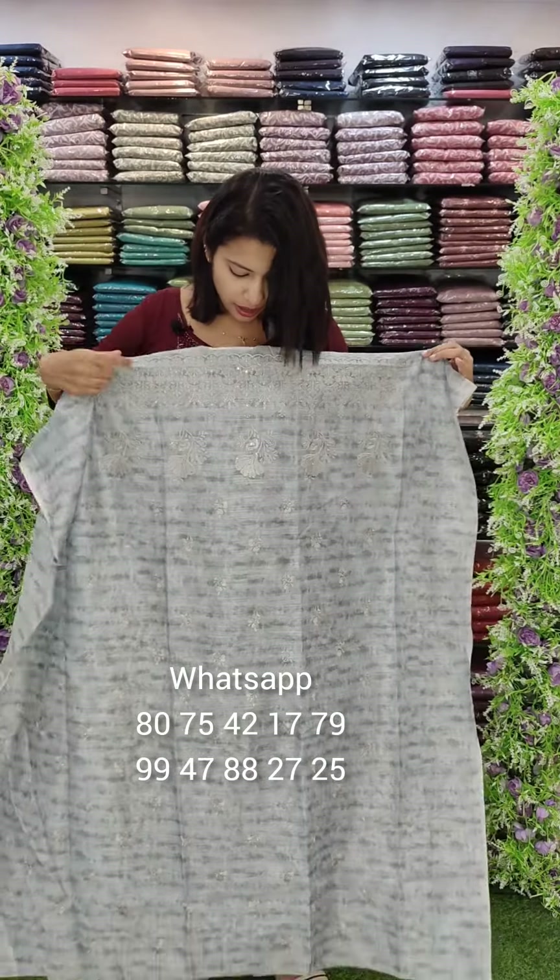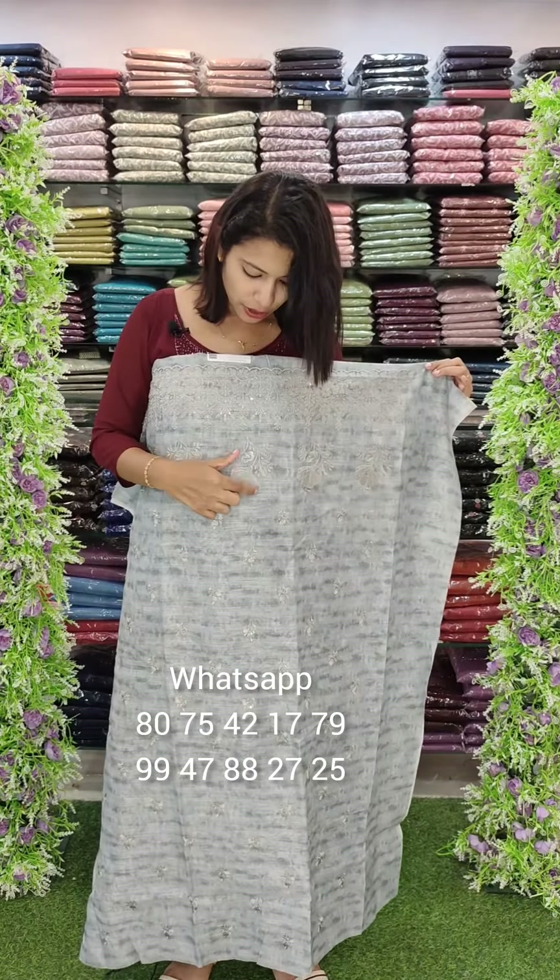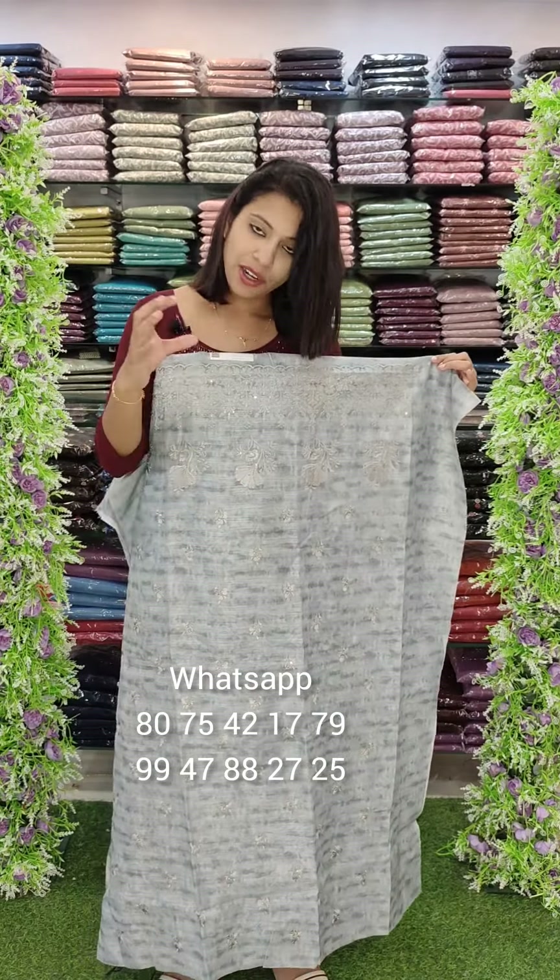Welcome back to Fashion Week Designs channel. Today we are at Grand Centre Mall, TMS Centre Mall, and Mall of Joy.